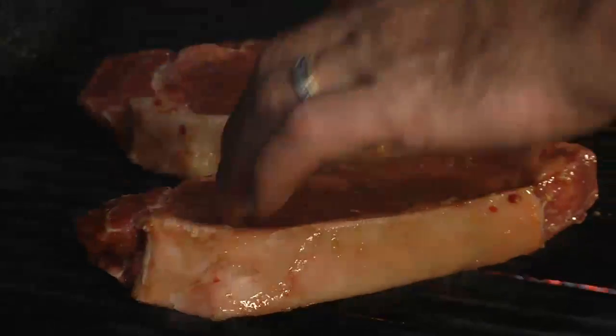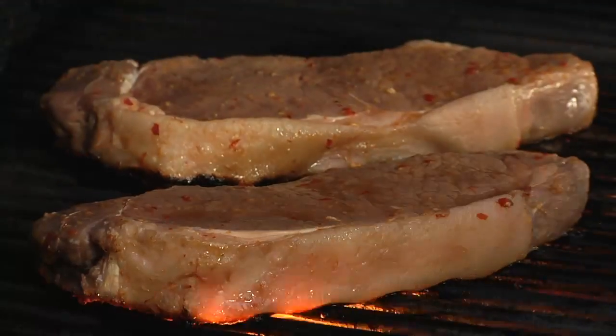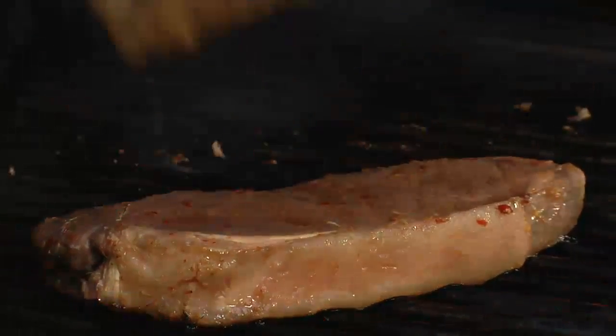We'll remove the steaks from the marinade, place them on a very hot grill, and close the lid. Be sure to discard the marinade. After a couple of minutes we'll turn the steaks at about a 45 degree angle to make some nice grill marks.